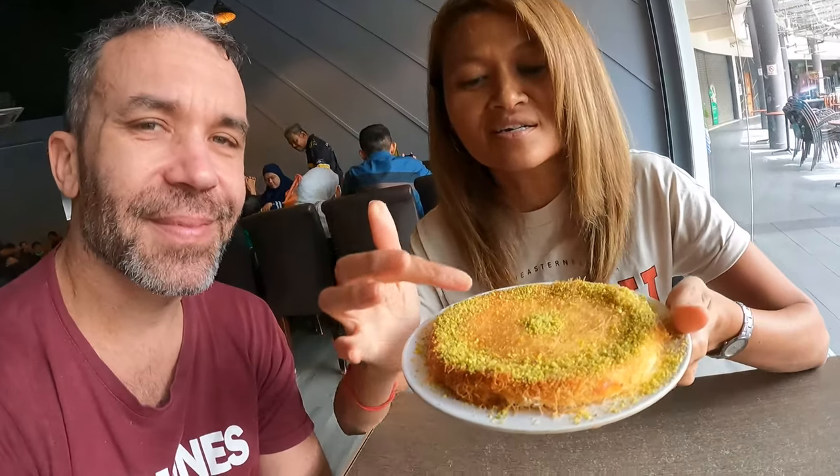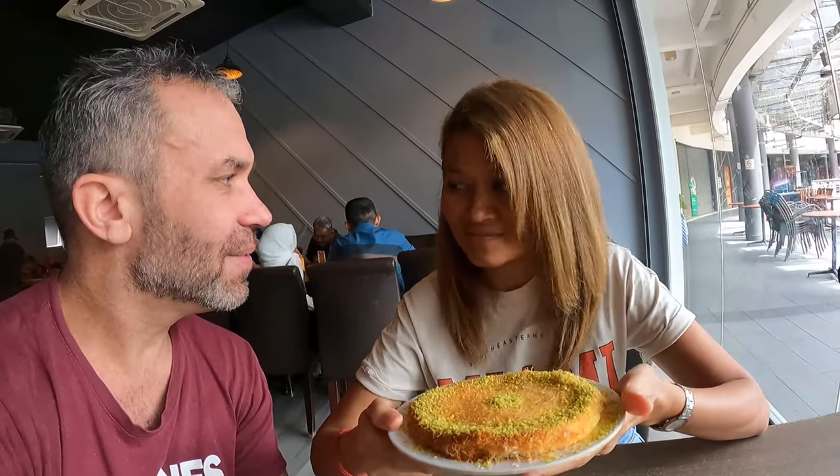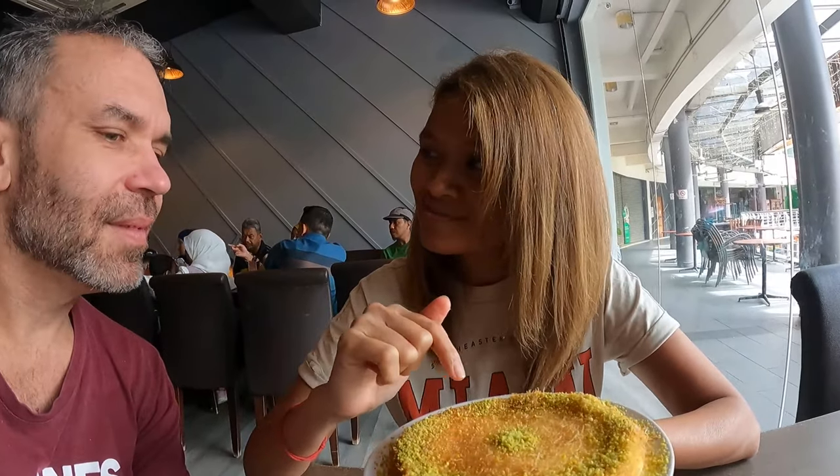Next up is the kunafa. It has mozzarella inside — no cream. Kunafa actually comes from Yemen. It comes with a sugar syrup you pour on top, but it's quite sweet so Fiza prefers it without. It also has pistachio on top. This one is the caramel version. Everyone knows what caramel is, but not everyone knows kunafa!